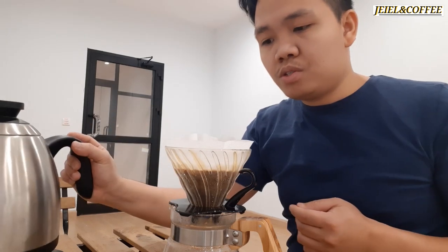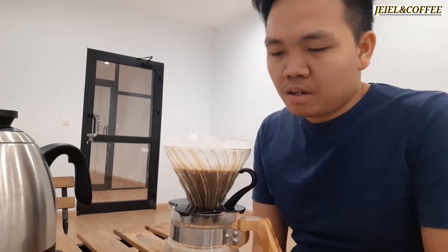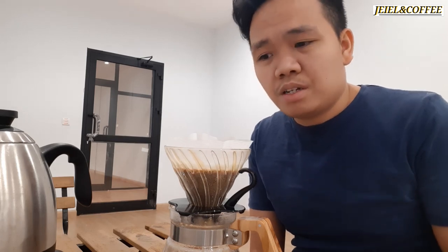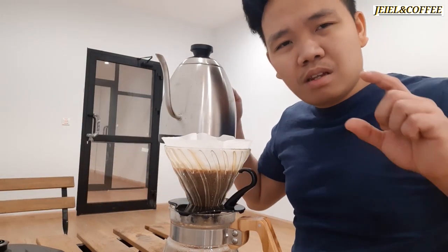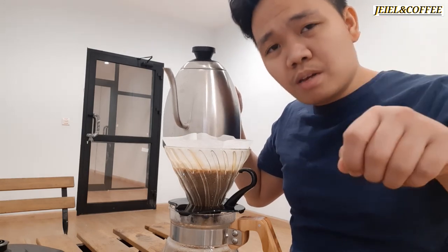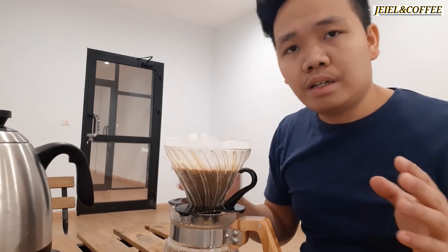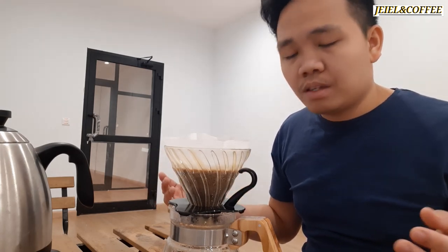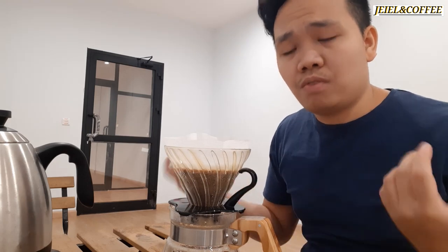Almost there. One thing I've noticed is that some people doing pulse pouring let the bed dry completely before pouring again, but that can introduce unwanted notes. So keep at least a little water above the grounds before pouring again. Another style is to divide the total water amount into different stages — like 4 or 5 stages — which can still give clarity and complexity of flavor.